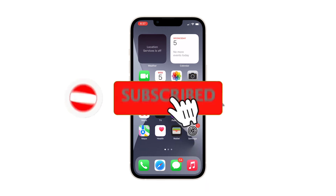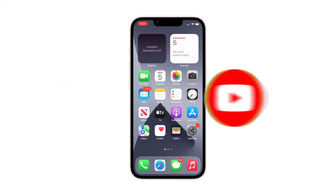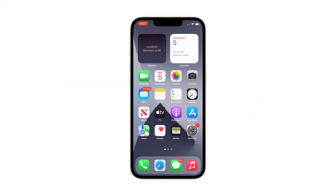I hope that this simple troubleshooting guide has been helpful. Please support us by subscribing to our channel and enabling notifications. Thanks for watching.